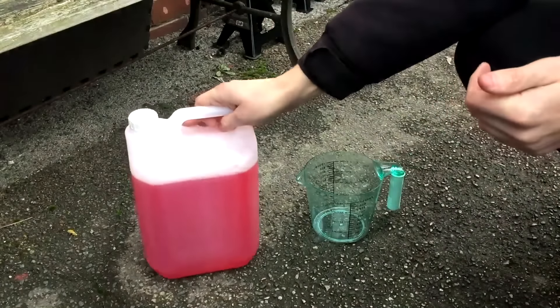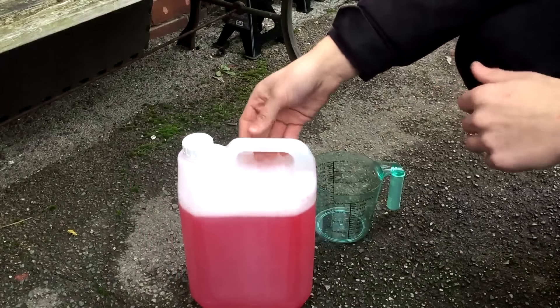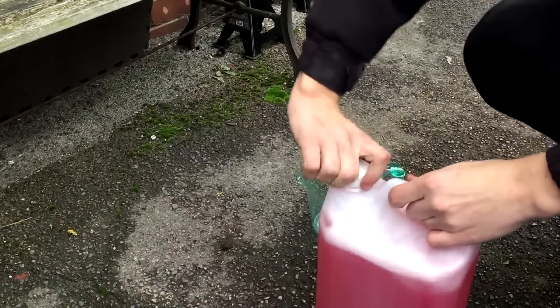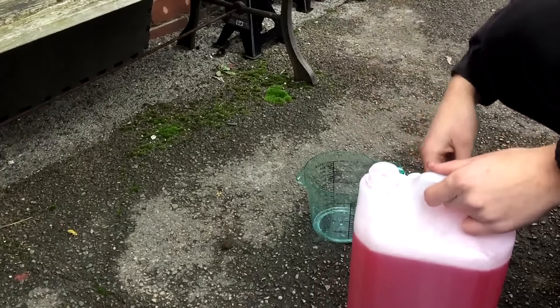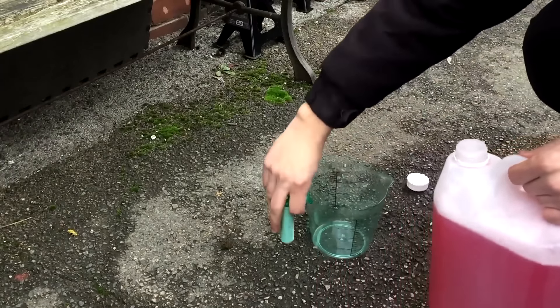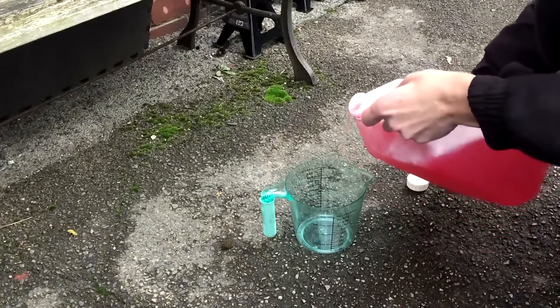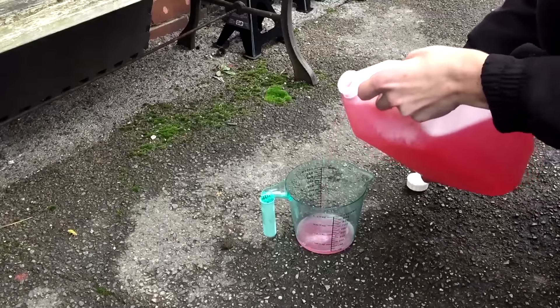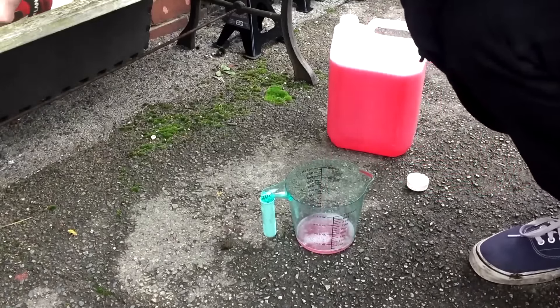The snow foam comes in a 5 litre tub. I've already used a bit of this — you can probably tell I had a go with it yesterday and it's really good from what I can tell. You take this — usually you'd probably use a funnel or separate it into smaller bottles, but I haven't bothered doing that yet. I'm going to start with putting 100ml of this in. This is probably the worst measuring I've ever done. Get that and put it in your lance bottle.